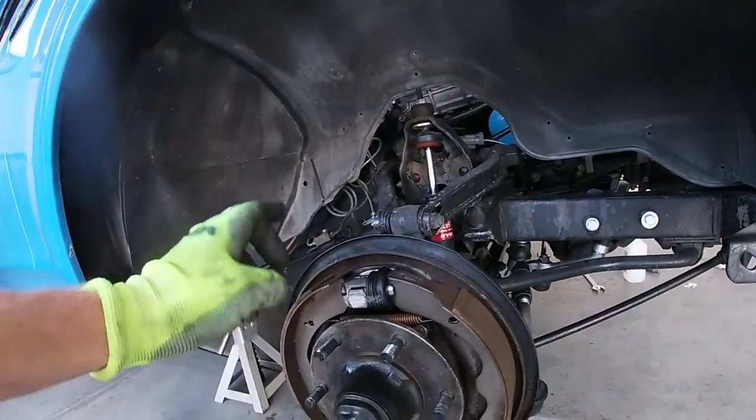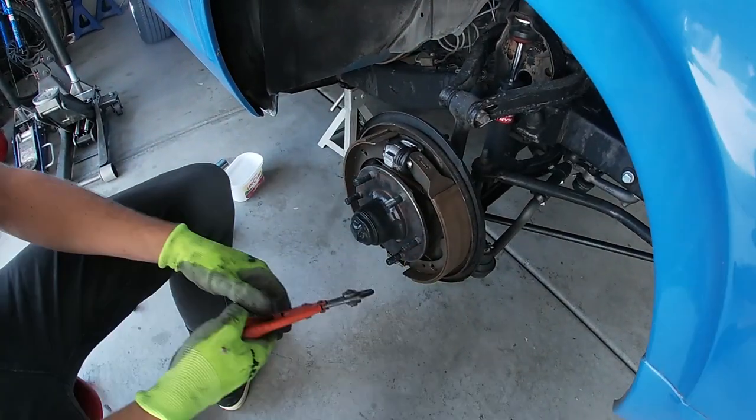The next step is to remove your two brake shoes.